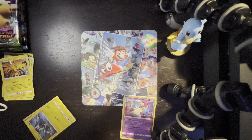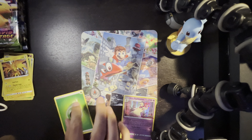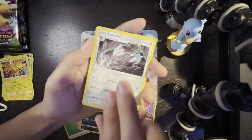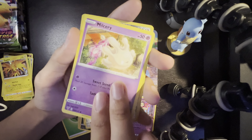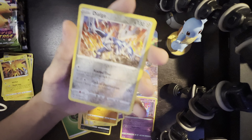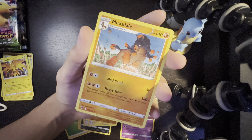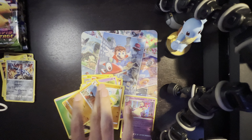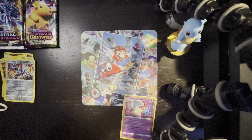Put the code there to the back. Energy, Nosepass, Roggenrola, Excadrill, Blitzle, Slugma, Beldum, Milsery, Wooper — a Dialga which is a reverse holo, I think I've gotten that one a couple times — and a Mudsdale. We're down to the last two Vivid Voltage packs, which are the Pikachus, and then we're going to get into Astral Radiance.